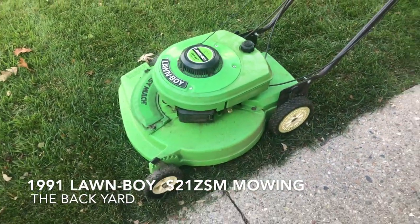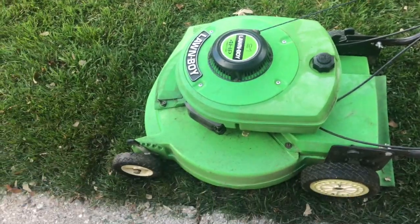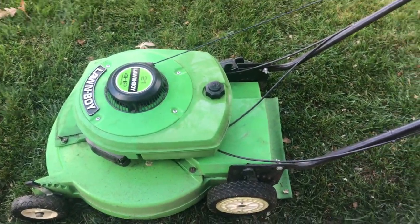Hey there guys, how's it going? I'm Lawnboy S21 ZSM here with the 1991 Lawnboy S21 ZSM.